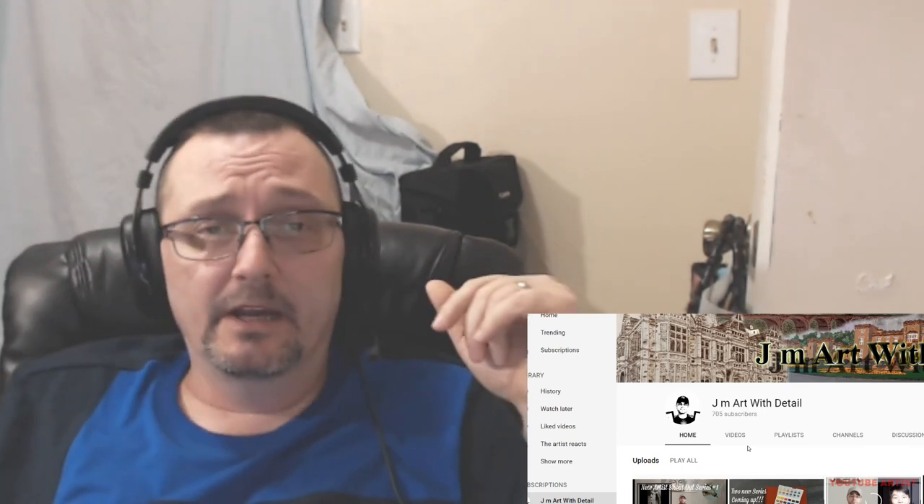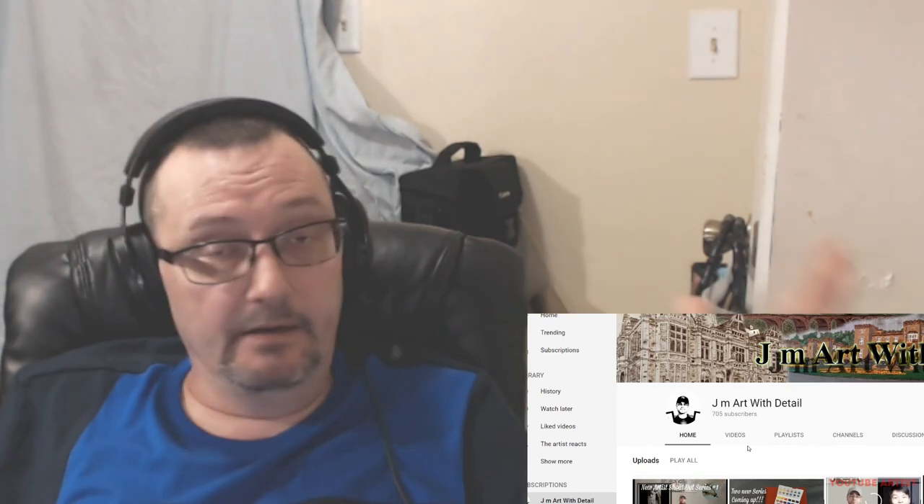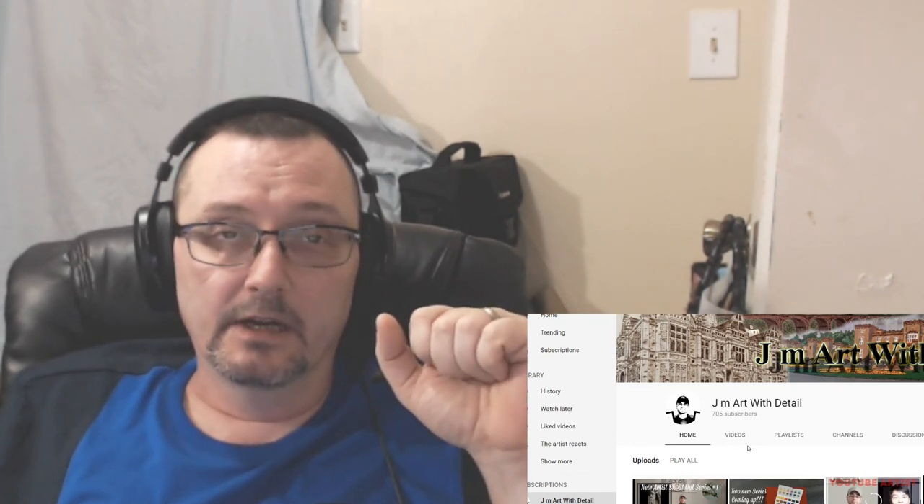Shoot me a comment on who you want me to react to next and I'll find out if they'll allow it. Obviously for copyright reasons I have to have permission. If you're a YouTube artist, by all means I would love to react to one of your videos — just please make sure it's under 13 minutes. Alright, I'm gonna hop off here. I hope you enjoyed it as much as I did. I love each and every one of you — please be good to each other and I'll bring you something again real soon.